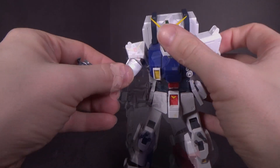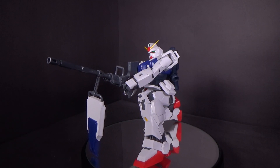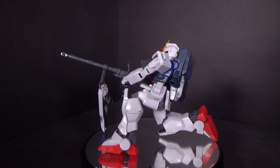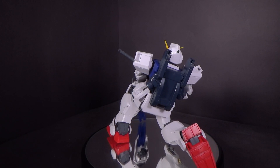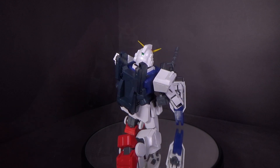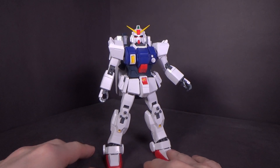Those are the accessories — it definitely has a lot. Because of the old style hand it's not going to be perfect when you put them in, but you can fiddle with it and it'll look okay. Don't be surprised if you come in one day and the weapons are laying on the ground — just the way it is. But I do like the accessories.